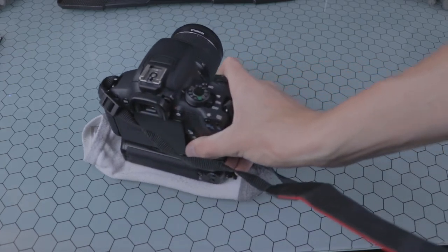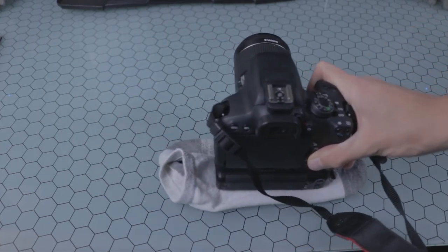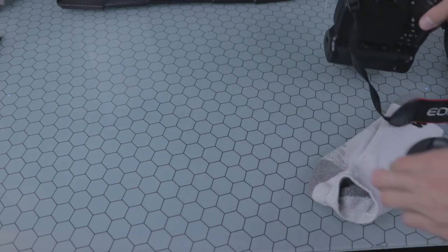Now, getting the movement down can be a little bit tricky sometimes, but once you get it down you can get some awesome results to get some awesome B footage. Here's just some of the results I got in a couple of minutes.